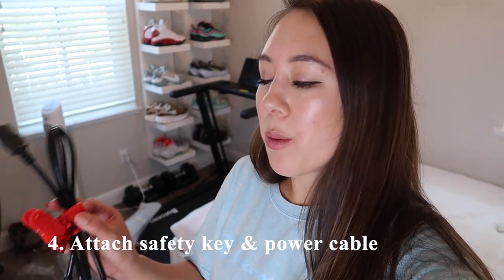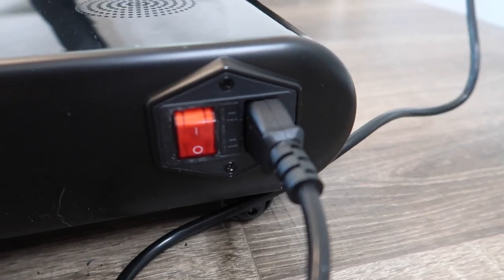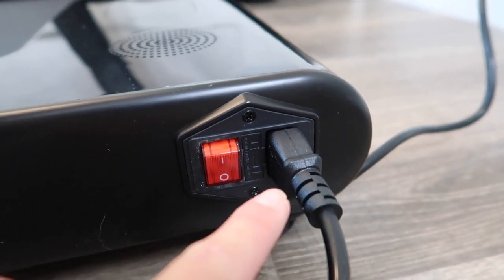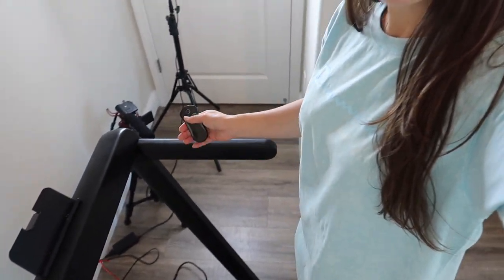The last step is to attach the safety key and plug in the power cable. The port for the power cable is on the lower right-hand side, as well as the power switch. The treadmill is now fully set up — let's go ahead and give it a go.